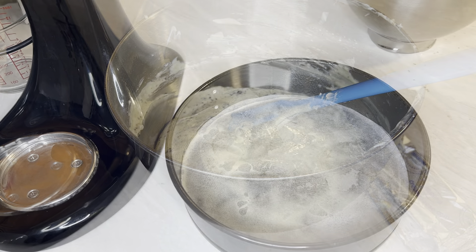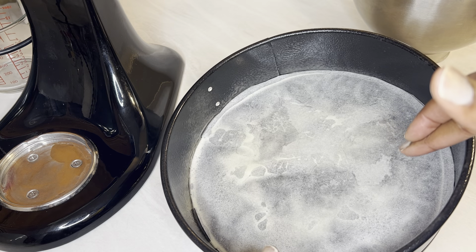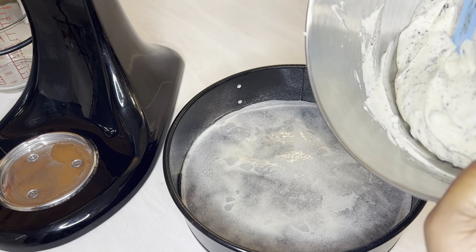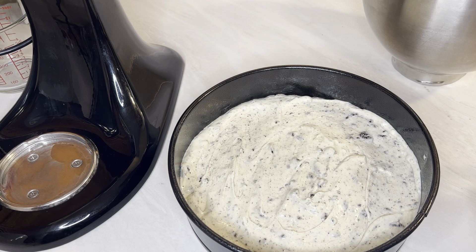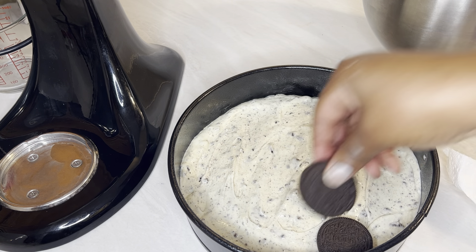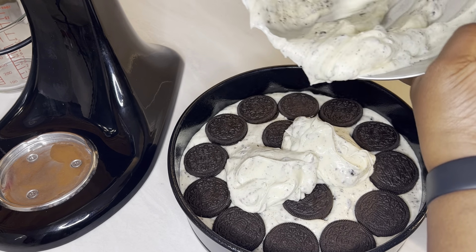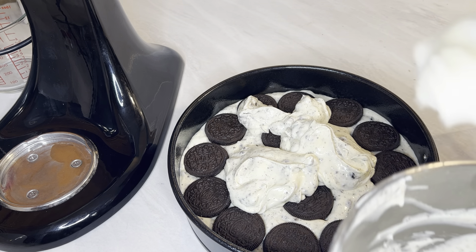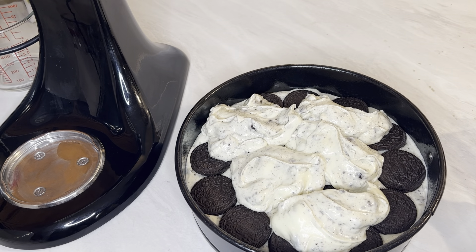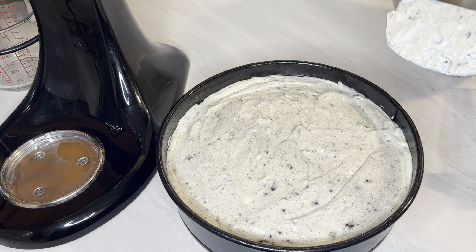I have a nine-inch springform pan. There is a parchment circle in there, but I sprayed the pan first, then added the parchment circle — that way it'll just pop out easier. We're going to put half of the cheesecake batter down, then place some whole Oreos on top, and then cover them with the rest of the batter. All those cookies been covered up. I'm going to put it in the oven at 325 degrees, starting at one hour, and then go from there.